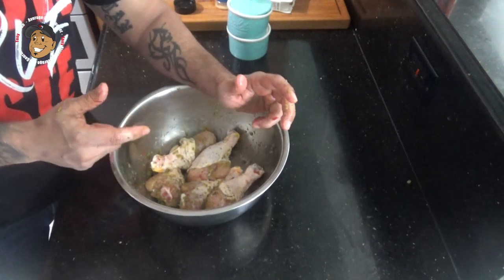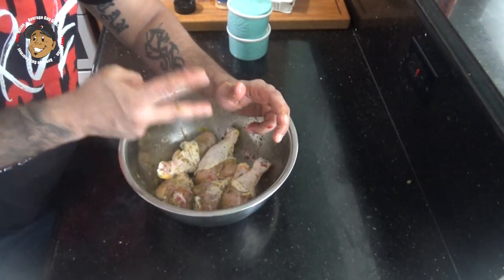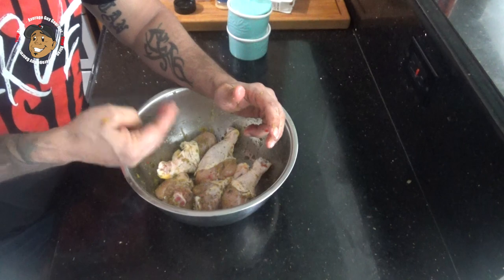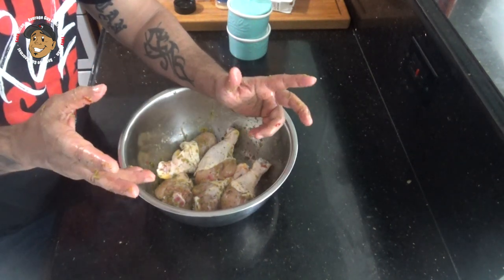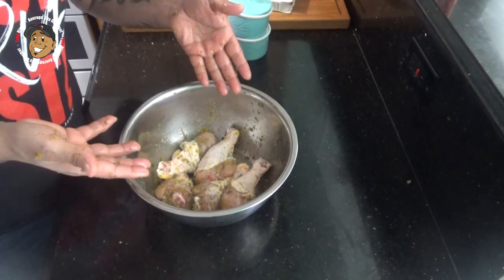Once you have this all tossed together, you're gonna want to let this sit for at least two hours. I'm letting mine go overnight. Once it's done marinating, just throw these on the grill, cook them up till they're done, and guess what — this recipe is done.